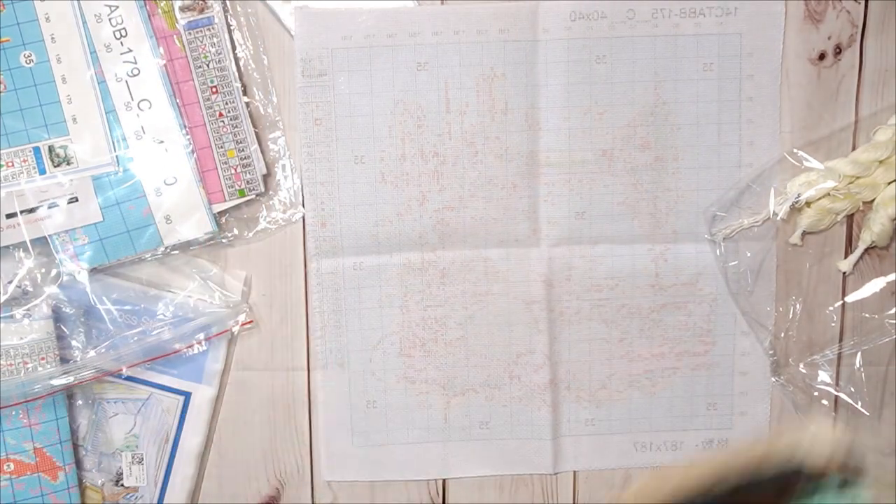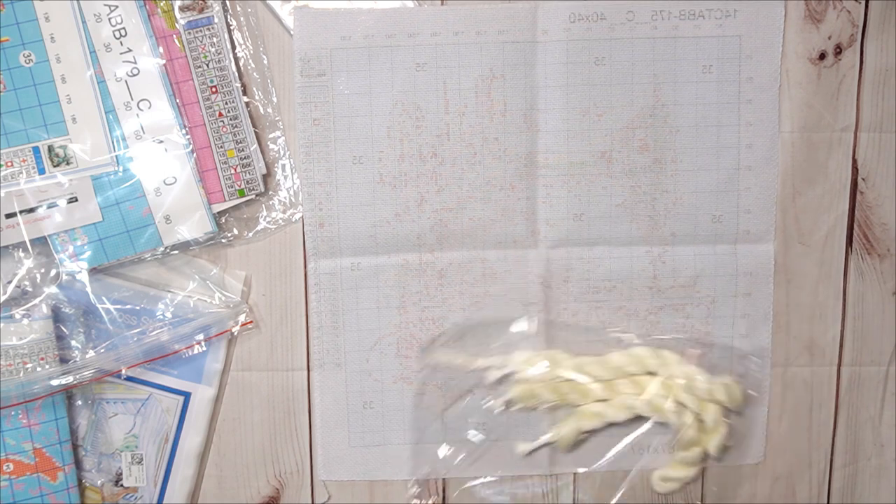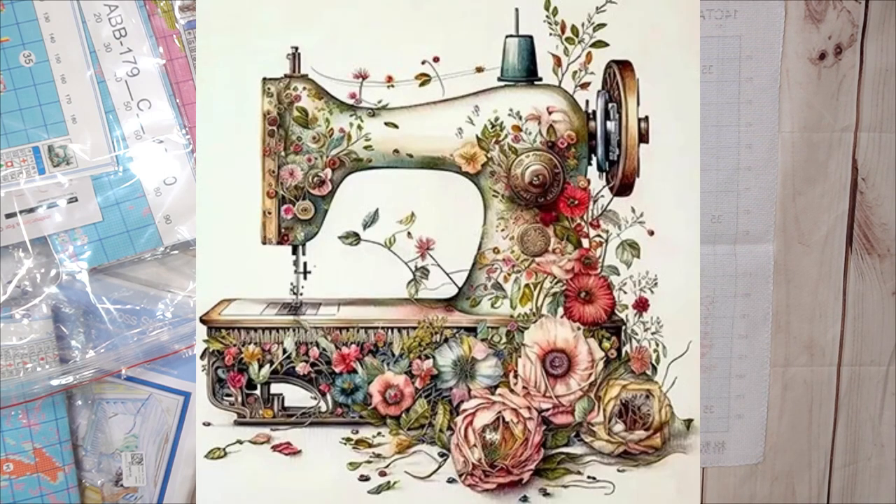There are 35 colors with three extra hanks for the background — also the creamy color. Then we've got the beautiful colors: there's black, there are blues. Colors one to 18 and then 19 to 35 — they're beautiful. Remember this is 14 count; you use two threads — two single ones together. One string will make you three pieces to work with.